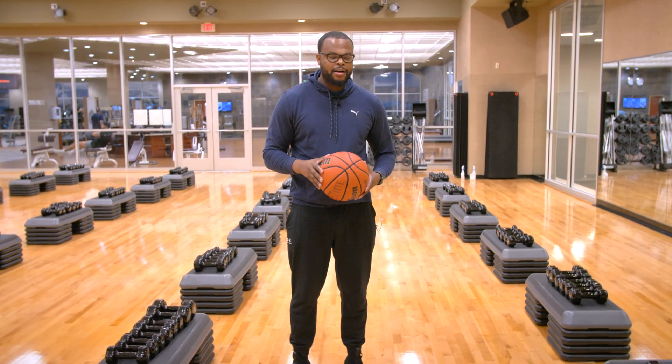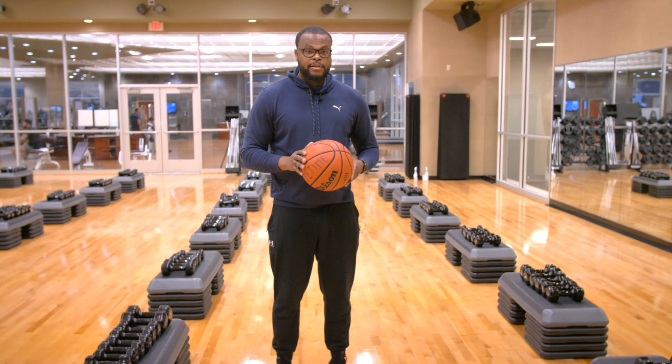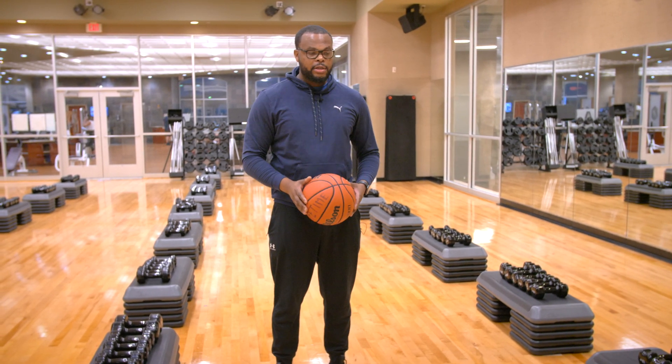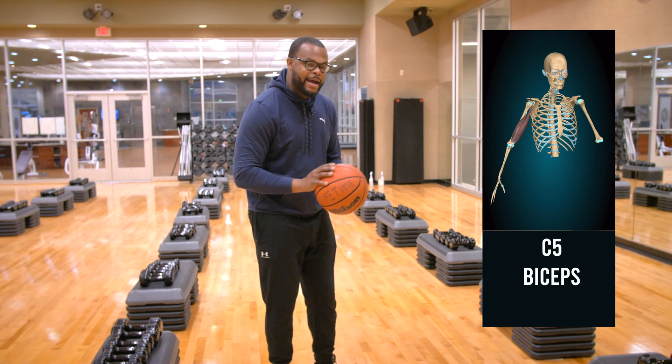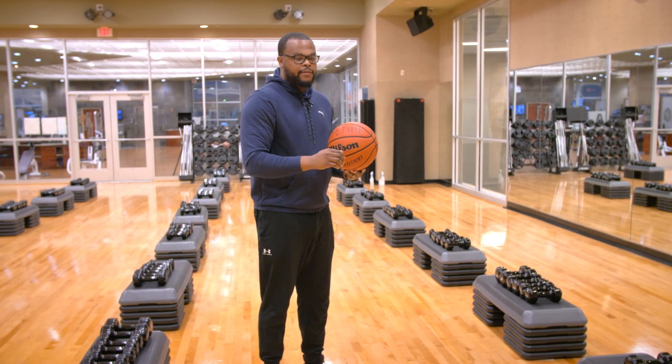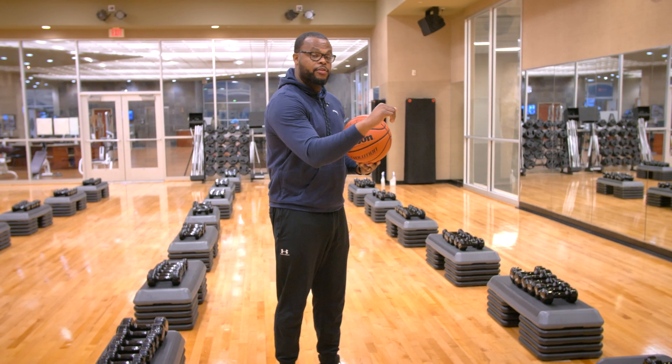I love basketball — huge fan — so we're going to use a basketball. We'll go from C5 to T1. C5 is the shoulder: deltoids, shoulder abduction, and also your biceps. So in the act of shooting — C5, shoulder abduction, deltoid, and also your biceps.